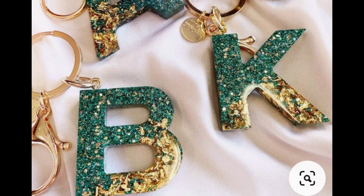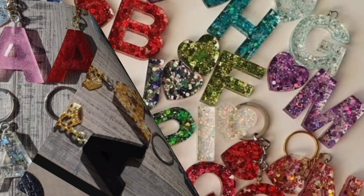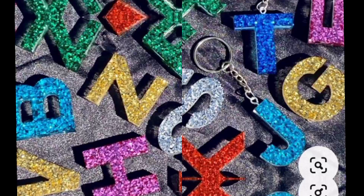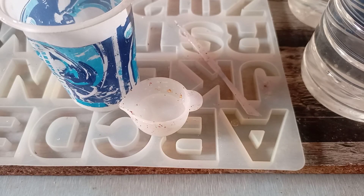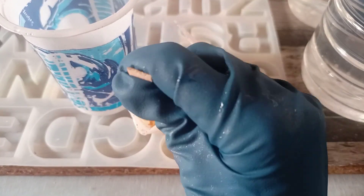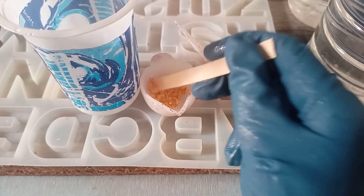Hello everyone, welcome to my channel Beautiful Reason. Today I am making a beautiful kitchen alphabet. Please like, share, and subscribe to my channel so I will bring you just like that beautiful ideas — mix well in epoxy resin.